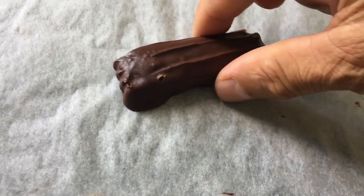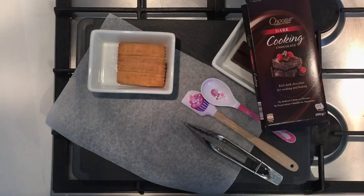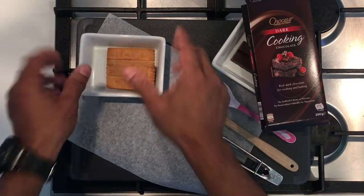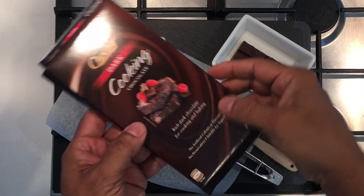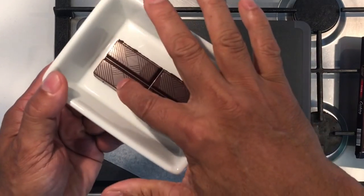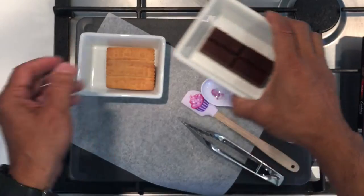Today it's experiment day — let's prepare a scotch finger biscuit chocolate. We're using cooking chocolate, around 40 grams, with scotch finger biscuits.